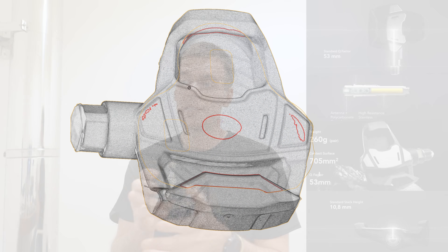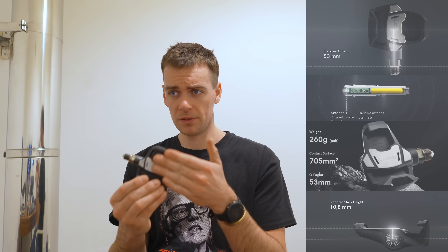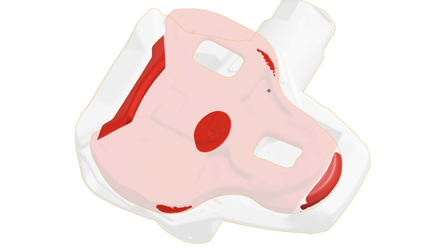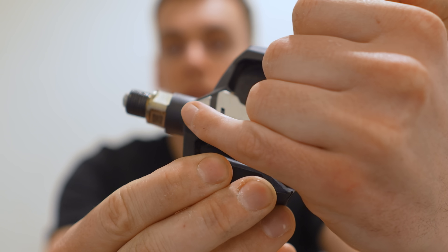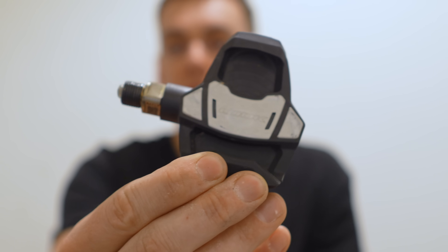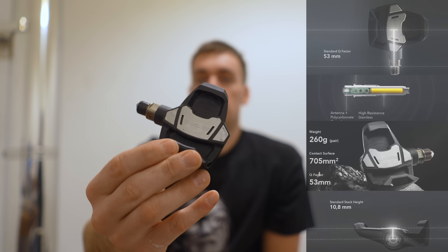Here are the 3D scans. I scanned the pedal bodies using a number of different methods to get the most accurate point cloud data and mesh, and scanned the cleat, putting the assembly together as you would when you click in. They say you get a whole contact area of 705 square millimetres between the cleat and the pedal. Looking at the scans, you basically only get these little red points where the two parts actually mate. That's very telling, because it's exactly the same as what you see on the surface of this pedal body after a few months of riding.